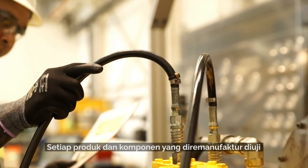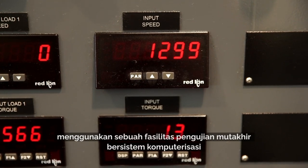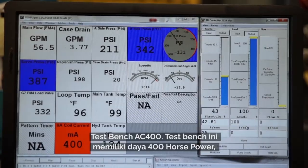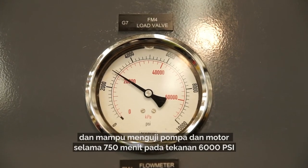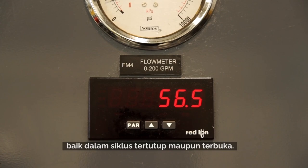All of our reman products are fully tested. Hydraulic components are tested on our state-of-the-art, fully computerized test bench AC400. The bench is 400 horsepower and capable of testing pumps and motors up to 750 RPM at 6000 PSI, both in closed and open loop systems.